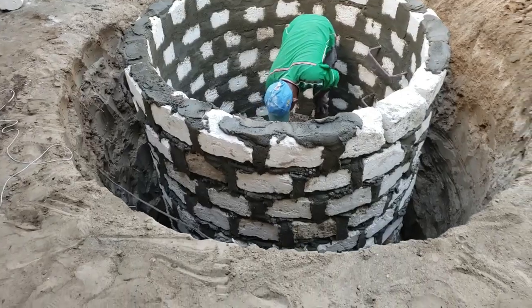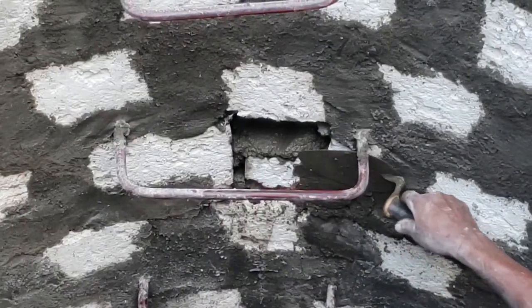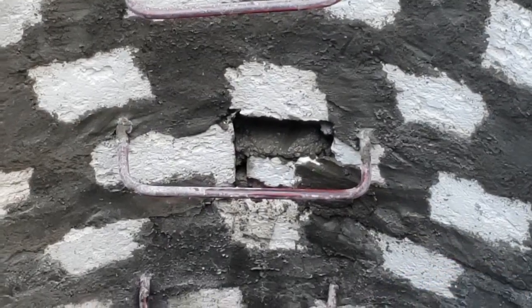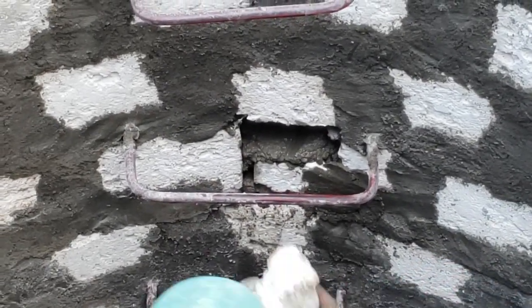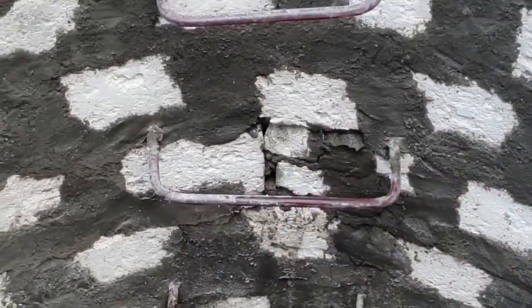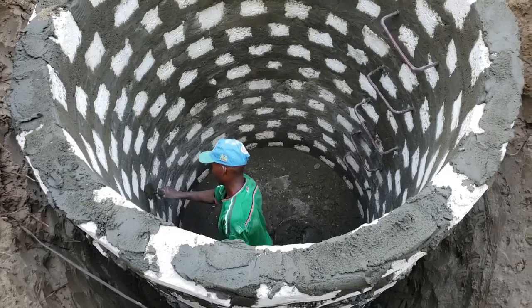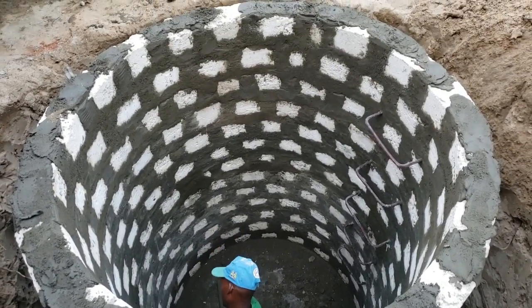Making progress here. We are above ground now. He's filling the small holes where the poles were. How is he going to get out? We'll see.